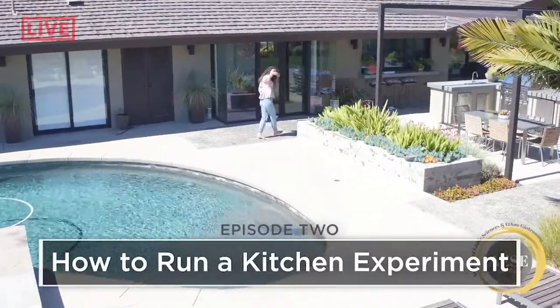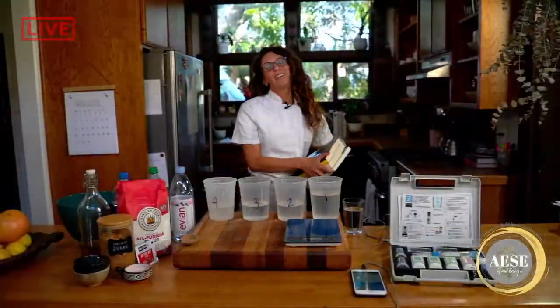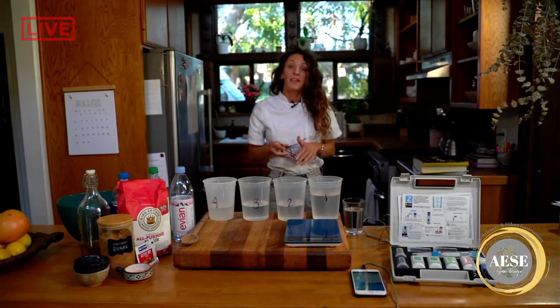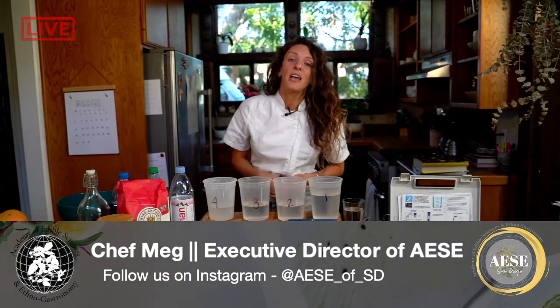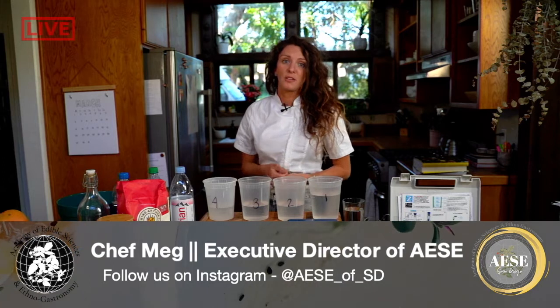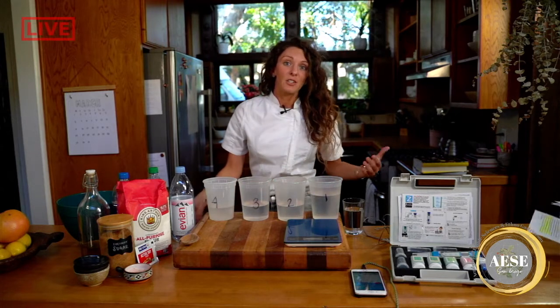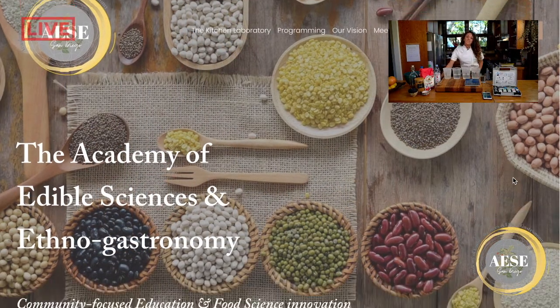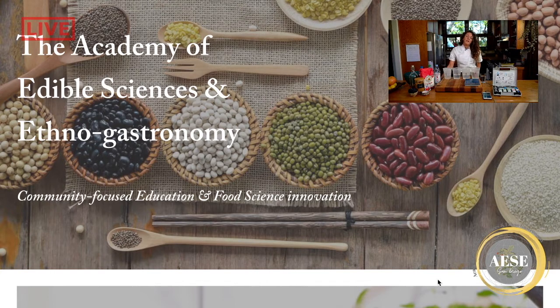Let's get cooking. Good afternoon and welcome back to my home and to our test kitchen right here in Solana Beach, North County, sunny San Diego. I'm your host, Chef Meg, Executive Director of local nonprofit the Academy of Edible Sciences and Ethnogastronomy, designed to empower both our youth and displaced refugee population through food-based education and community enrichment courses. Feel free to check out our website for additional information on our programming, including our youth test kitchen, STEAM science education courses designed for both teachers and students, and our My Grateful Feast refugee training program.